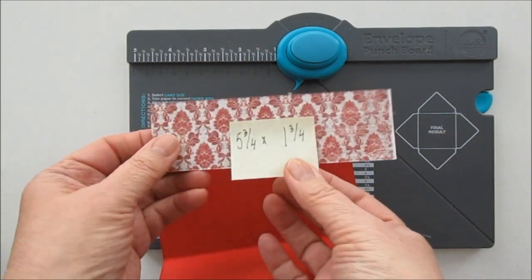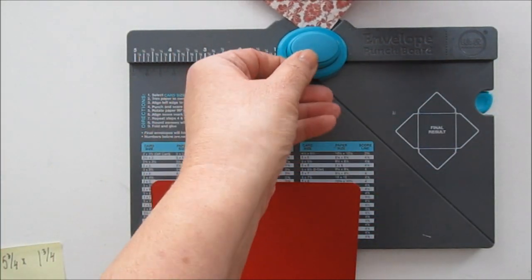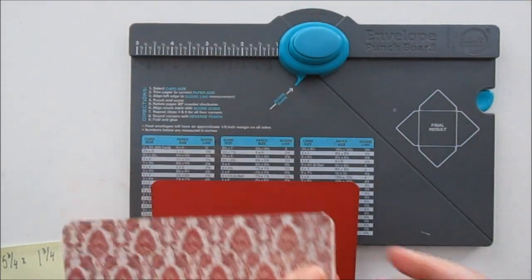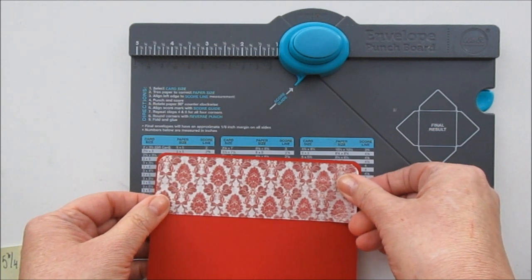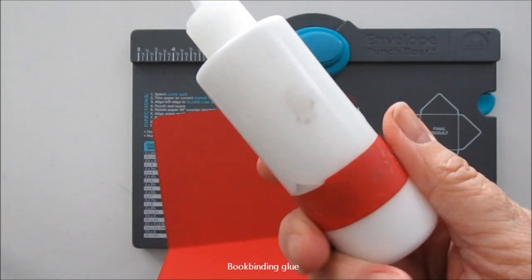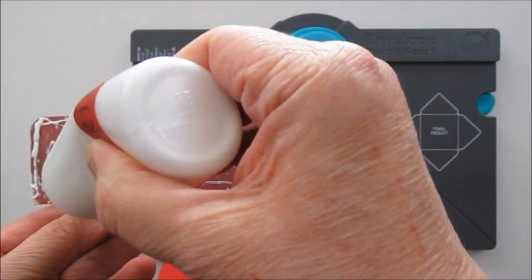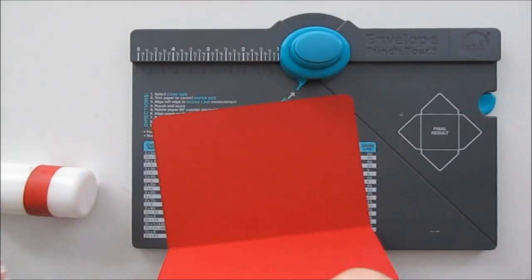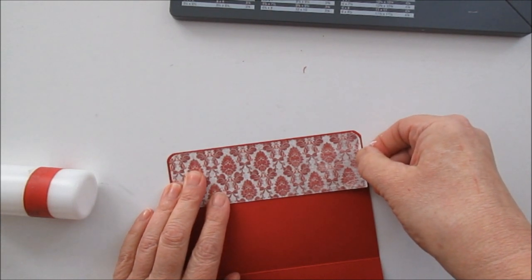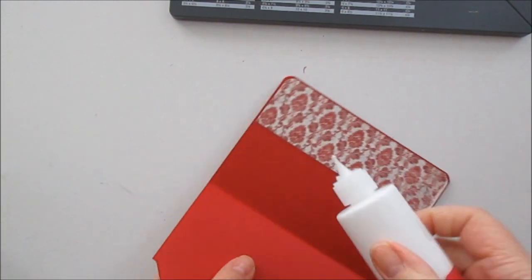Om vi börjar med denna biten — vi hade rundat hörnen här, och då bör vi göra det på denna också. Nu kommer jag inte att inka några kanter, men det kan ni välja om ni vill göra. Då klistrar vi ner den. Och då tänkte jag att jag skulle använda en bit bokbinderilim, som jag är så förtjust i när det gäller att klistra ner papper. En liten kant runt om sådär.